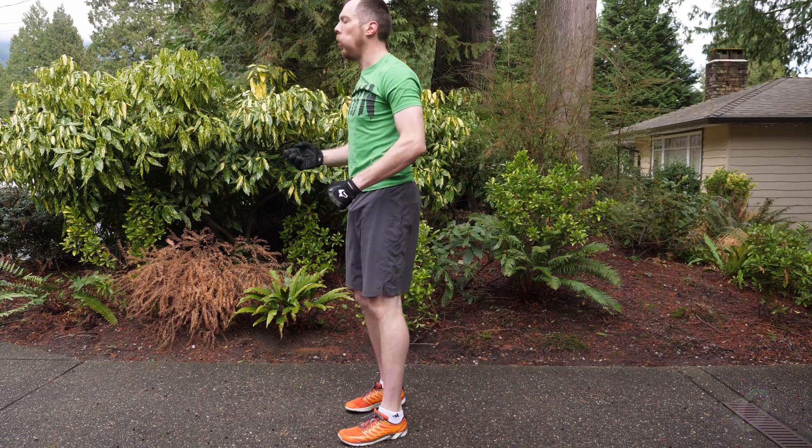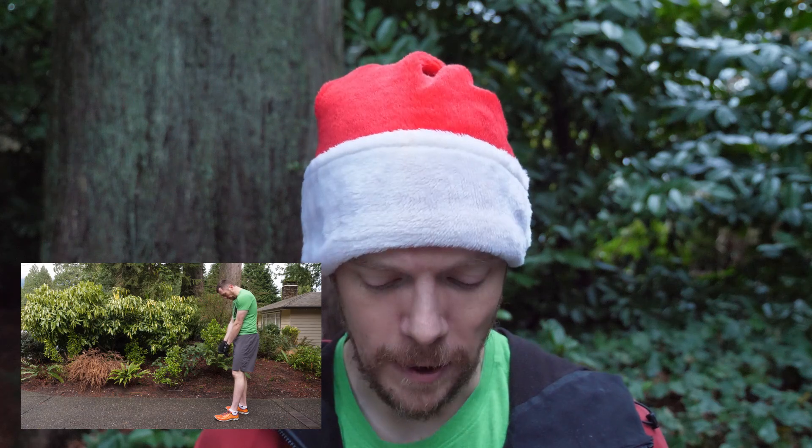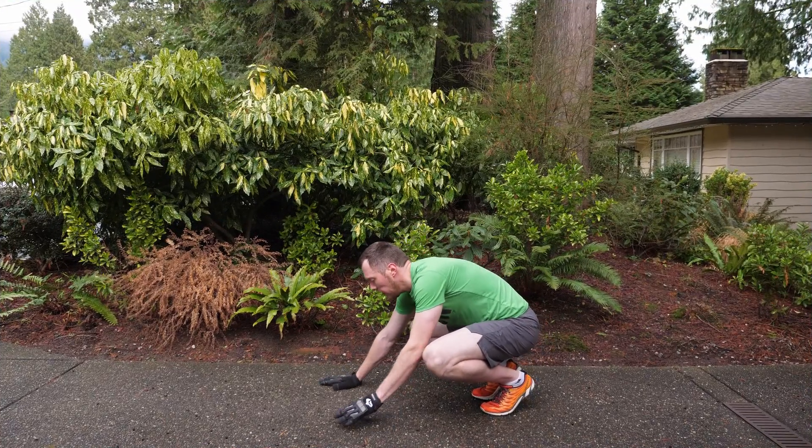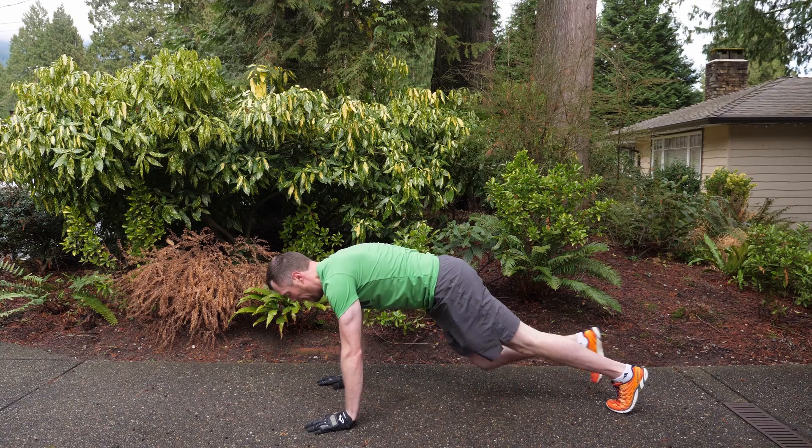Last break before we get into that final push. We've been seeing these since day four. This is about working hard. We've got the push-ups, the box squats, the plank, and finally the soccer sprint run. So we're going to work you through the last two minutes here. You've got 10 seconds left to rest, so let's get ready for those push-ups. We're going in three, two, one, and go.